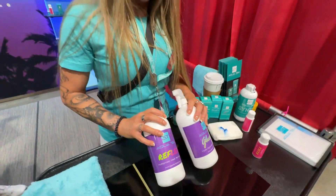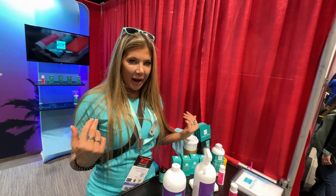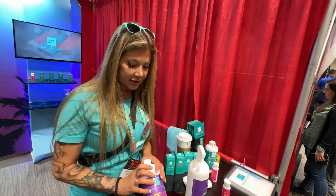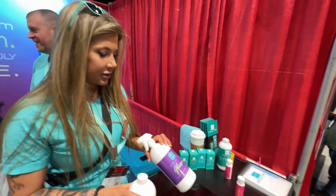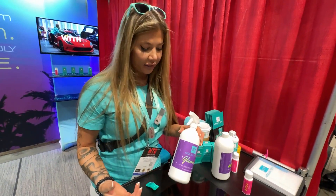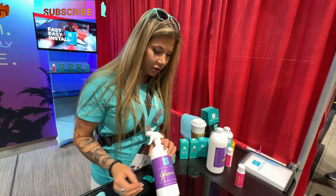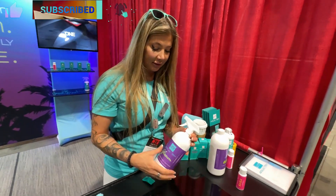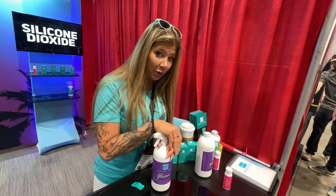Reflex is going to be the wash — basically bouncing contamination off the vehicle. It adds a little bit of hydrophobic properties. Then this other product you can use by itself or together with Reflex. After you're done washing, you spray it panel by panel and then rinse it. It's water activated and it's super high-performance.